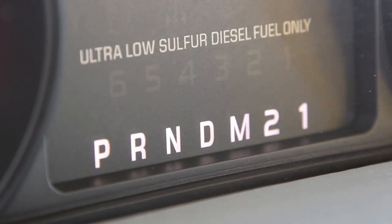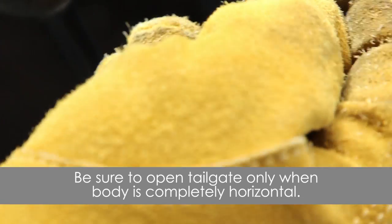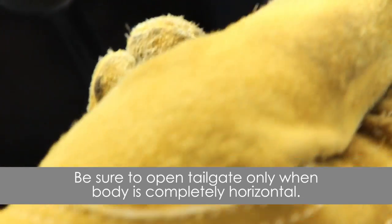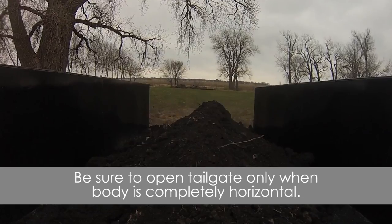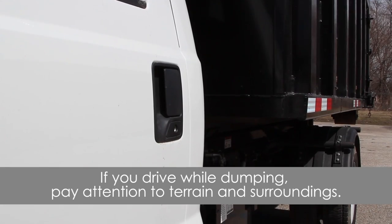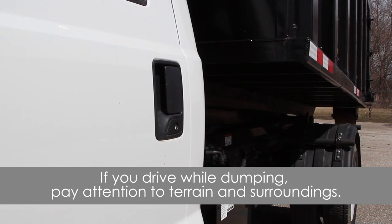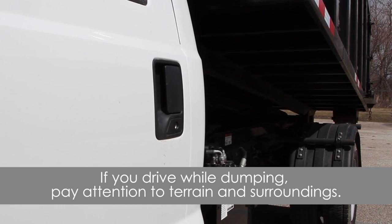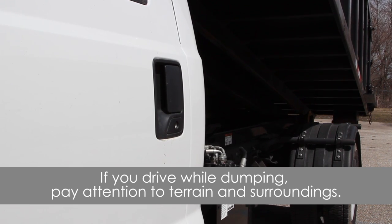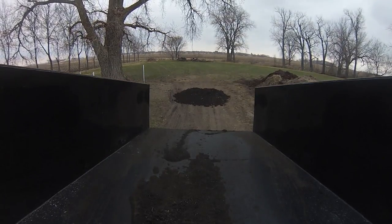To dump your load, shift into neutral and engage the PTO. Slowly pull the control lever labeled lift as desired to dump the load. Be aware and avoid any overhead obstructions during the entire dump procedure. Do not take full rated capacity to full dump angle without some unloading of weight first — full rated dump capacity assumes the load will decrease as dump angle increases. When dumping is complete, push the lift control lever to return the body to the stowed position, then disengage the PTO.